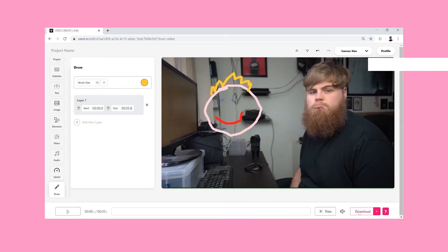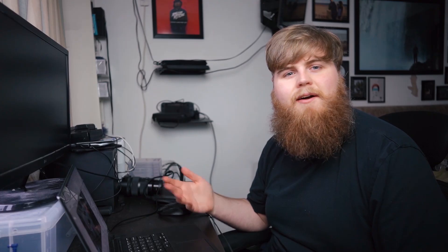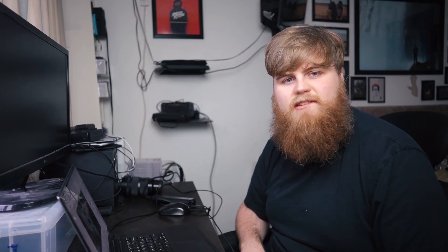From here it's super easy to share or download your project, so you just go here, you click download and like that it's rendering — and look how happy I am. Now you just have to hit download. It's already downloaded, simple.